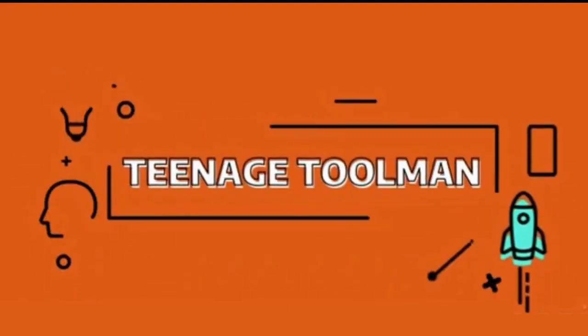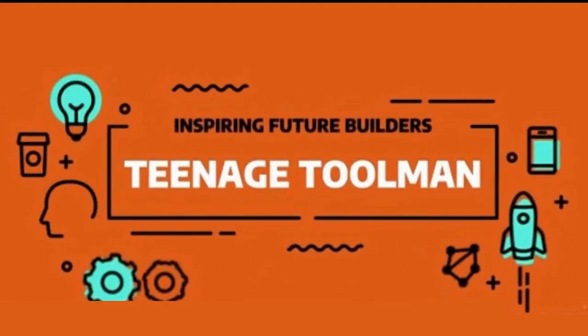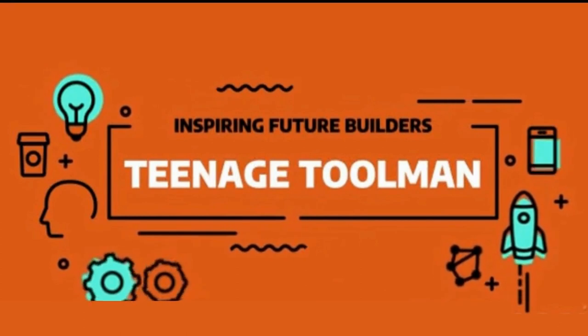Hey YouTube, it's Teenage Schoolman. I hope you're all having a great day today. Today, I'm going to show you how to make your own snow gear holder.